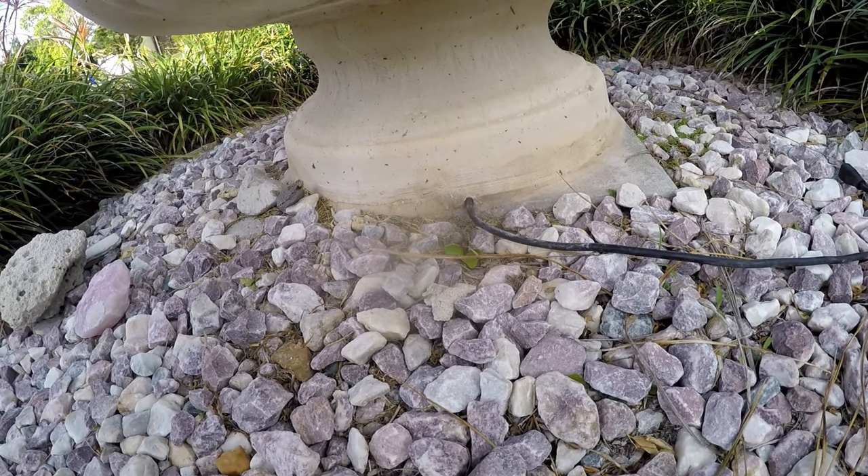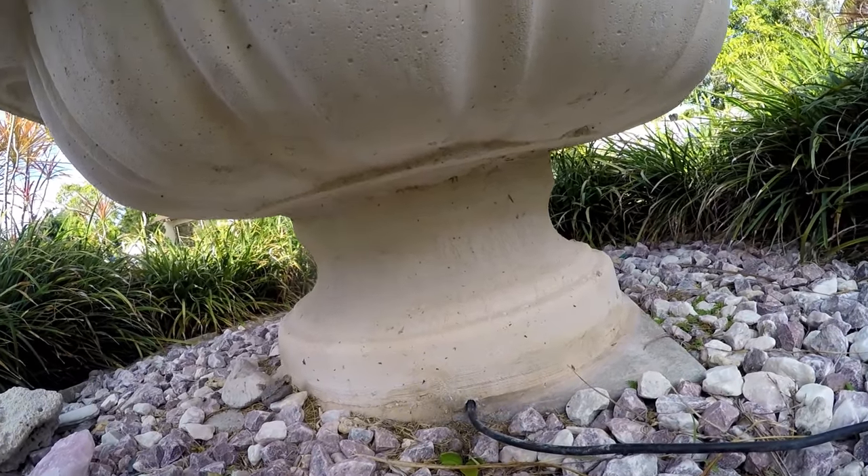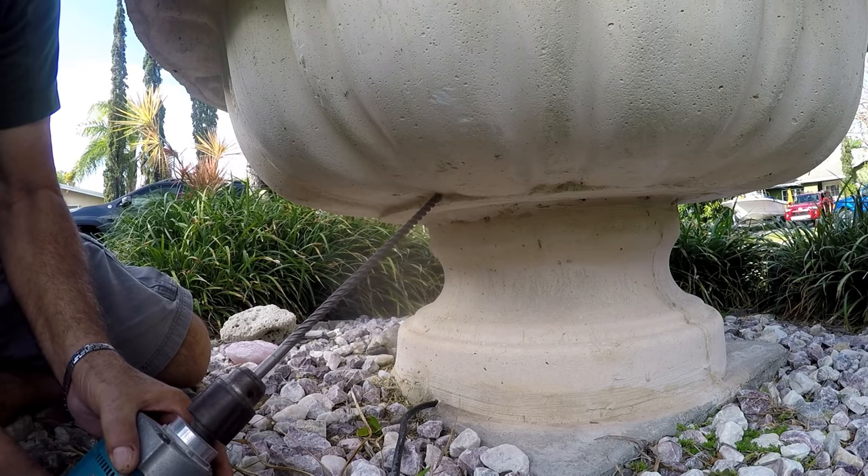The only choice was to drill a hole on an angle from the bottom of the last tier and get it as close as possible to the opening that we just cut out.